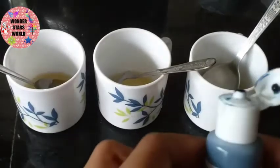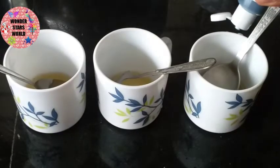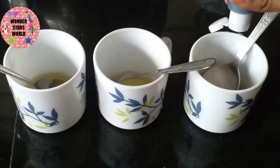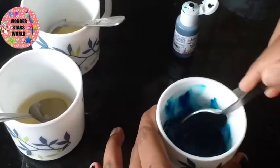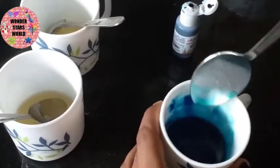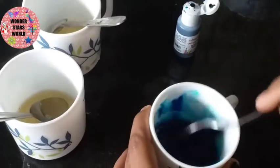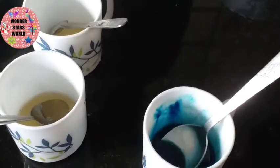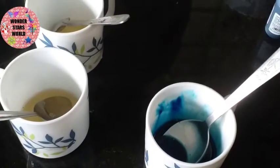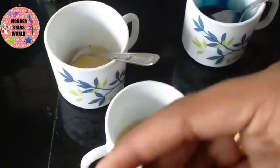Now we add the blue color and the green color. I am using the gel, I am using the liquid. Then we add the blue color — 1 spoon in each of the 3 glasses. Then we add the red color and mix it.